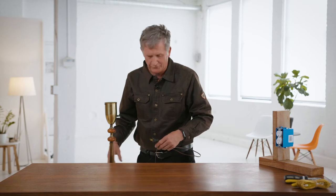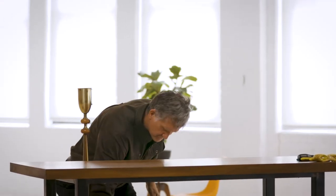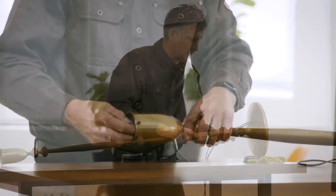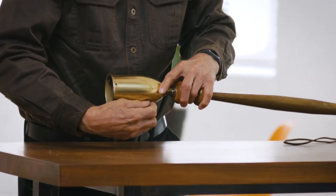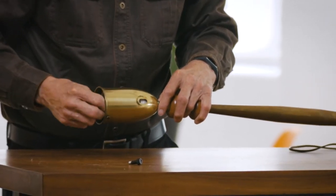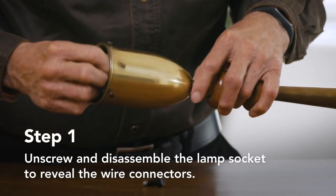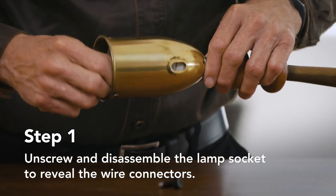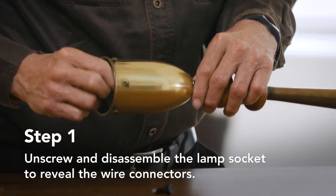So here's what we're going to start doing. Put the patient up on the table here, and unscrew this thing very gingerly. Sometimes you've got to figure out how to take these apart. This one's actually pretty easy — it just unscrews.